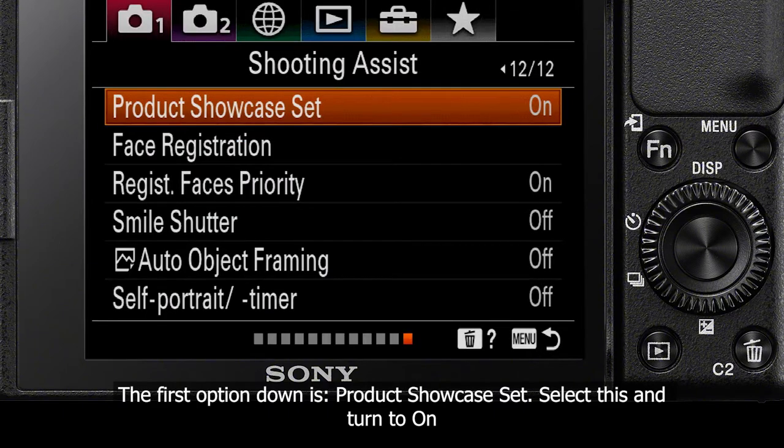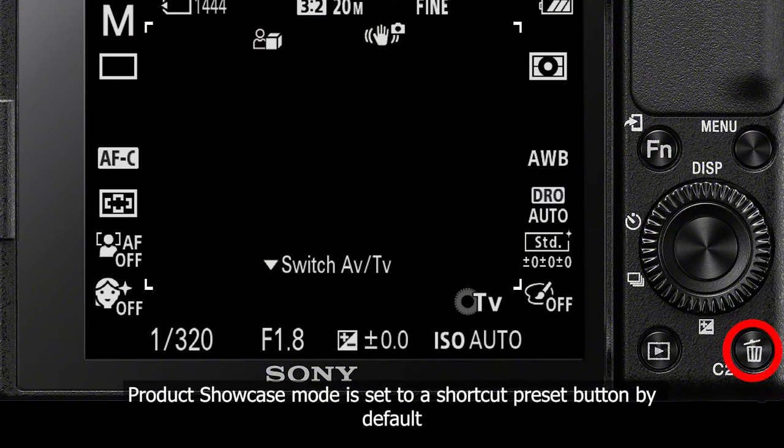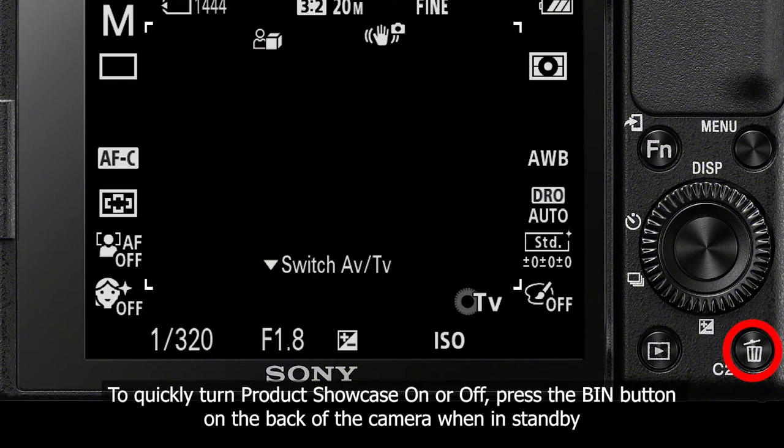The ZV-1 also has product showcase mode set as a preset on the camera. The shortcut option for this is the bin button on the back of the camera. To quickly turn product showcase mode on or off, simply press the bin button while the camera is in standby.